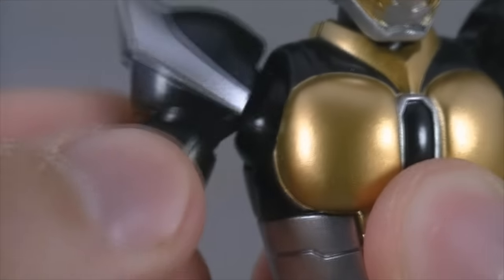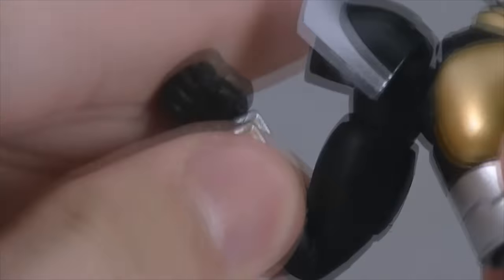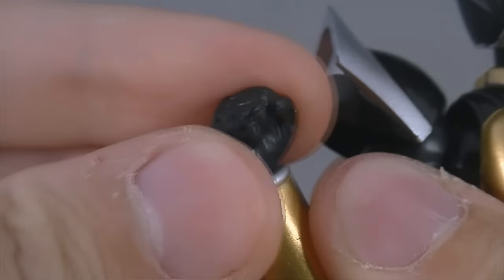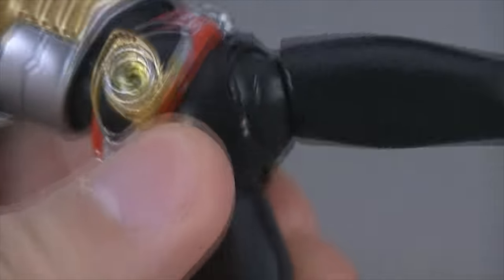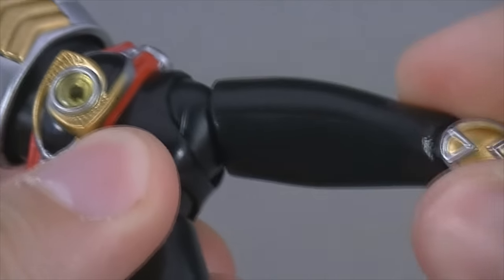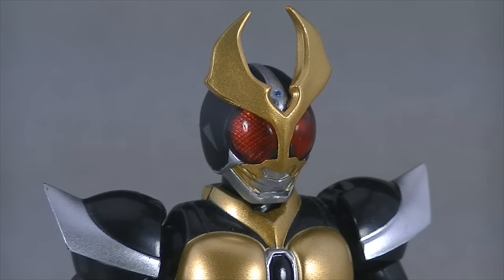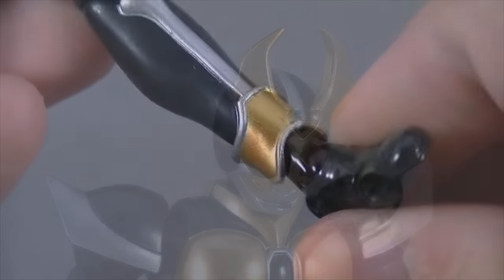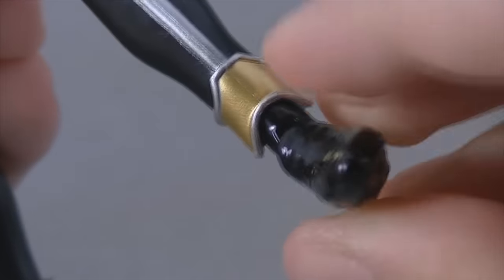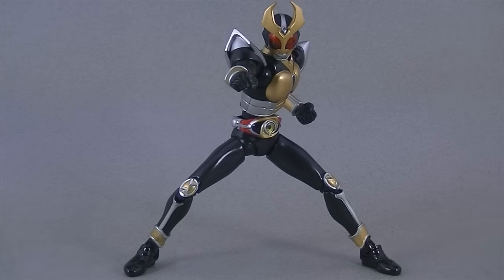As for articulation — given that the layout of the joints and many of the key components, including the shoulders, upper arms, upper legs, waist, hips, and neck, are identical to each other — Agito has basically the same range of movement as Kuuga, barring one or two limitations. First, the collar around the neck means his head can't quite tilt as far left, right, or down. Second, the differently molded, slightly larger feet don't have as much tilt in the ankle or bend in the toe. These limitations are minor at best, but still worth noting.